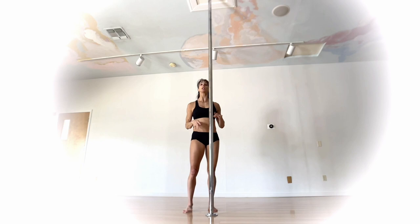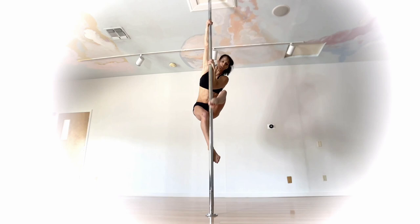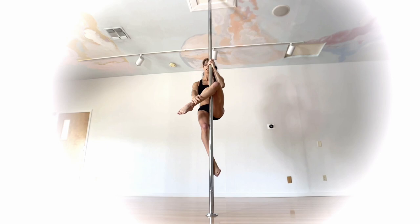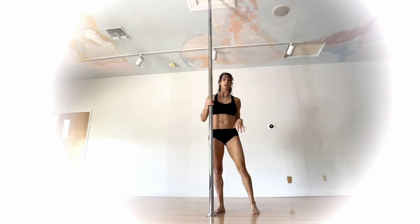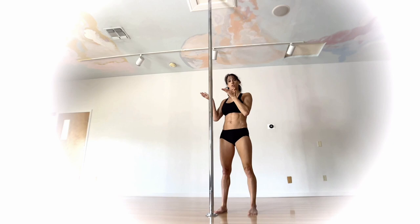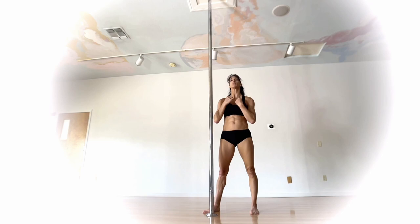You're going to climb up — it doesn't have to be high — and then whichever leg you're going to have high, I prefer to use my forearm on that side. I'm going to push and bring that knee up, pushing with my bottom leg shin. For those not familiar, this is the stargazer position. Doing that gets the top knee way into that knee pit — that's the first step.